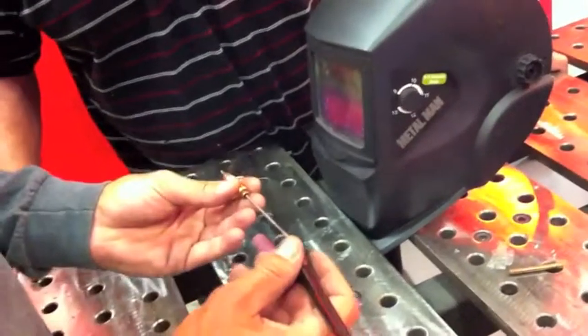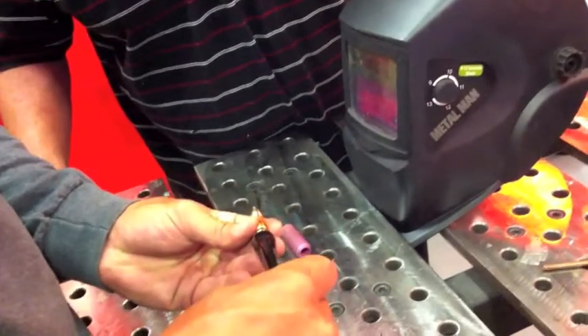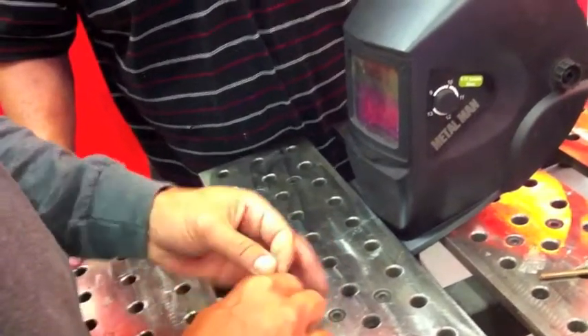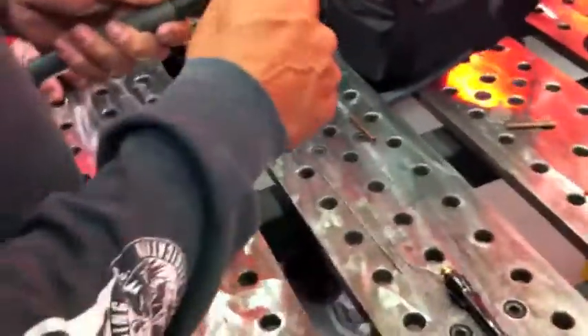How does it push? The back end cap goes in and screws down, and it pushes on that and keeps it clamped. All right, so the way we do it — put your collet holder in.